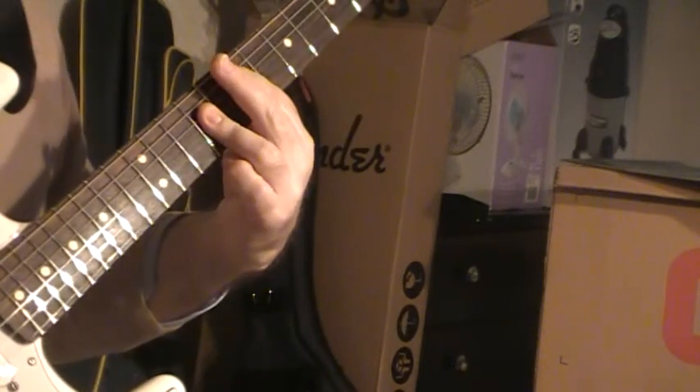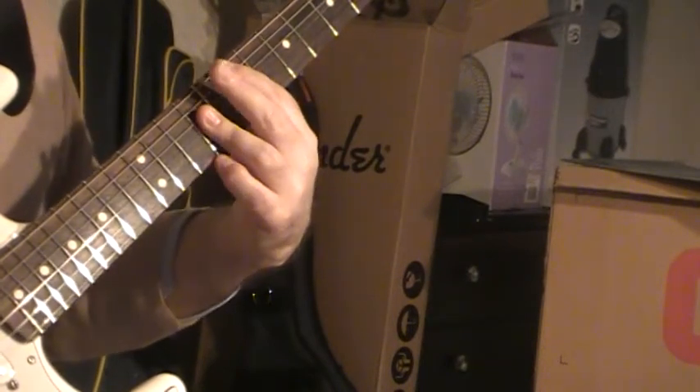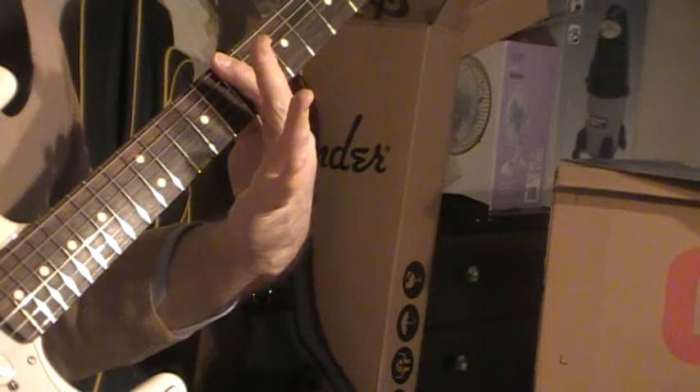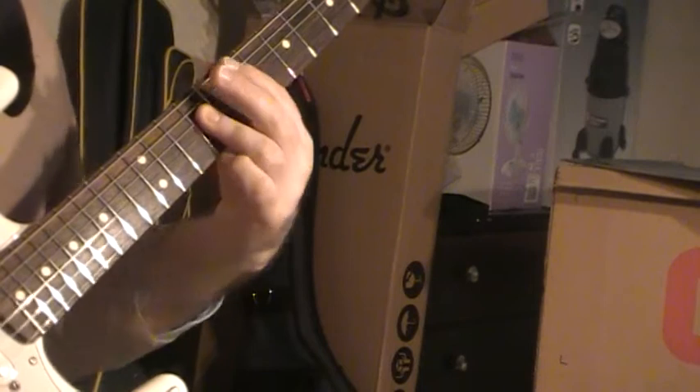And then your last chord is like a bar — basically it's chord two but two frets higher. This time it's a bar on seven, and strings two, three, and four held down on nine.